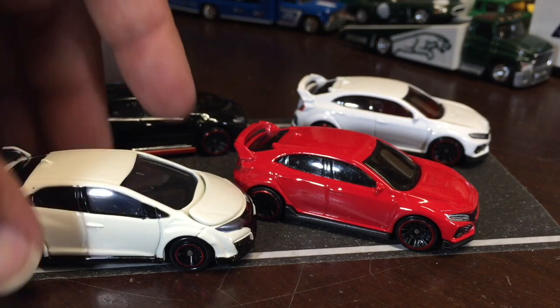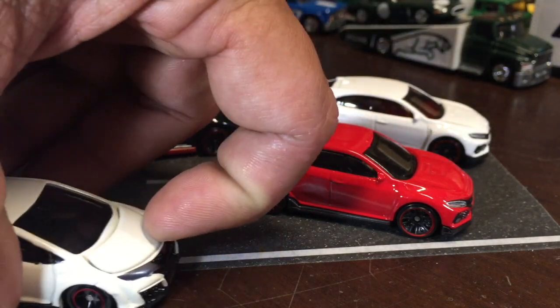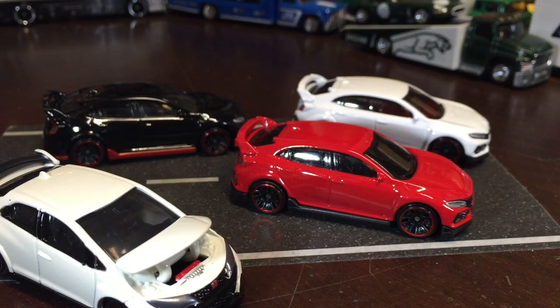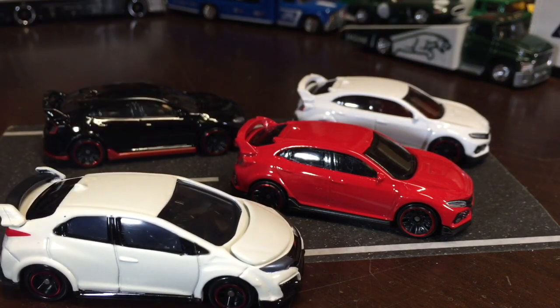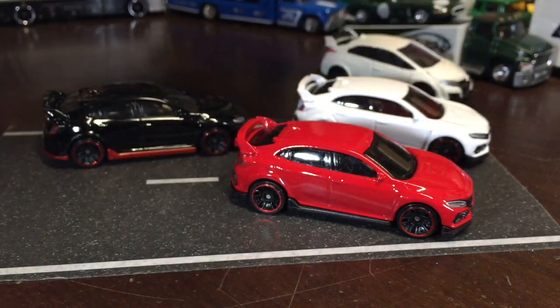Did we talk about the Tomiko one? I don't think so — I had it in a shot but I don't think we talked about it. It was parked way off by the yonders, that's probably why I forgot about it. It does have an opening hood feature and it's got that Tomiko suspension. Let's put that to the side.